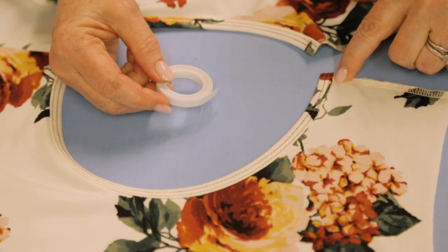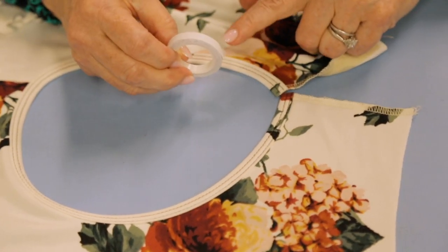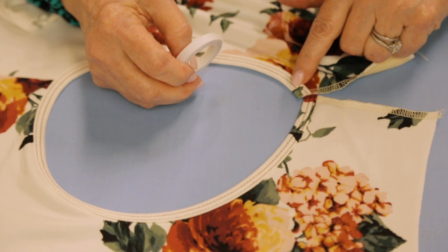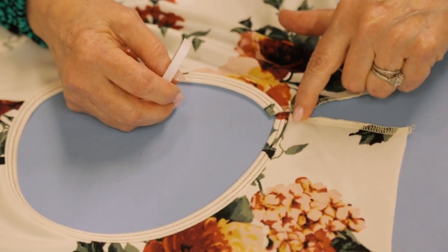What I like to do on this to ensure I'm going to get a perfect join is cut off about an inch of wonder tape and lay it right in here. That way, when I press these together, I'm going to make sure that not only are the edges of the binding lined up with each other, but also that the stitching lines are.